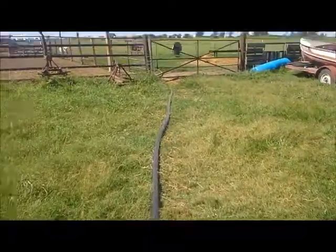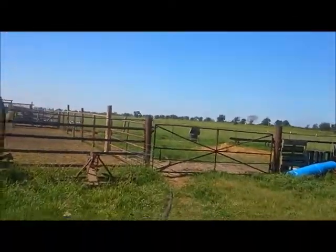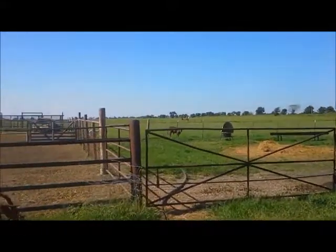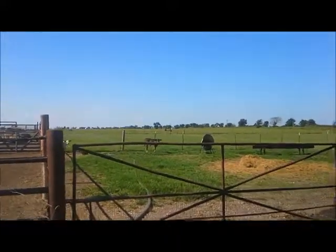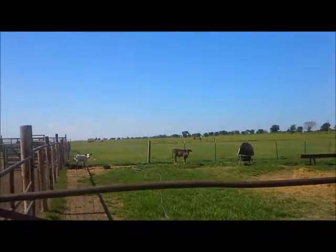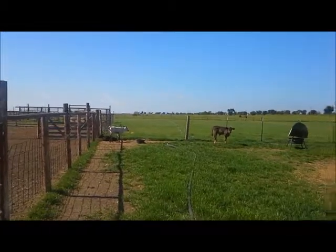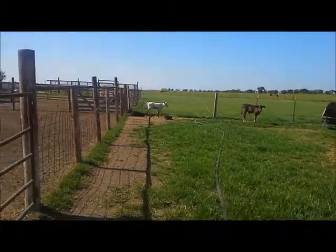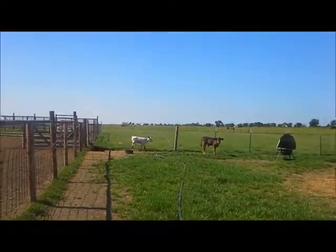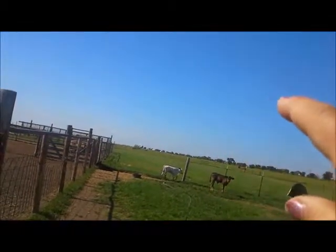You can see the pipe all through here — it's in several different pieces and goes way past the pop-up loader. RJ, how many feet of pipe do you think we have? A quarter mile! We have a quarter mile of pipe and we are pumping out that little well out onto the pasture.